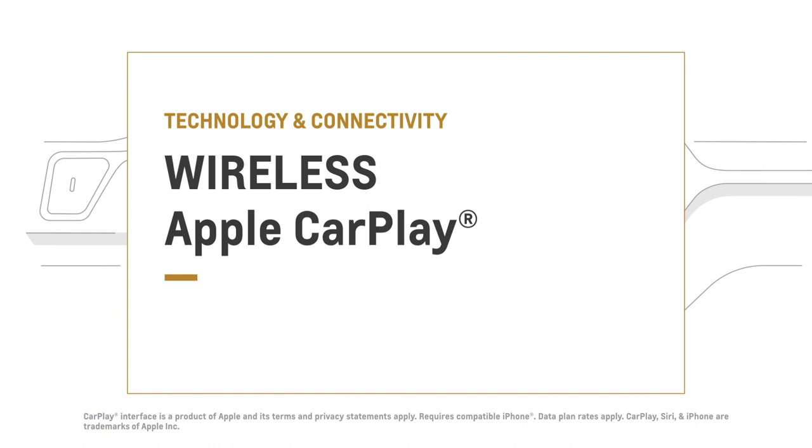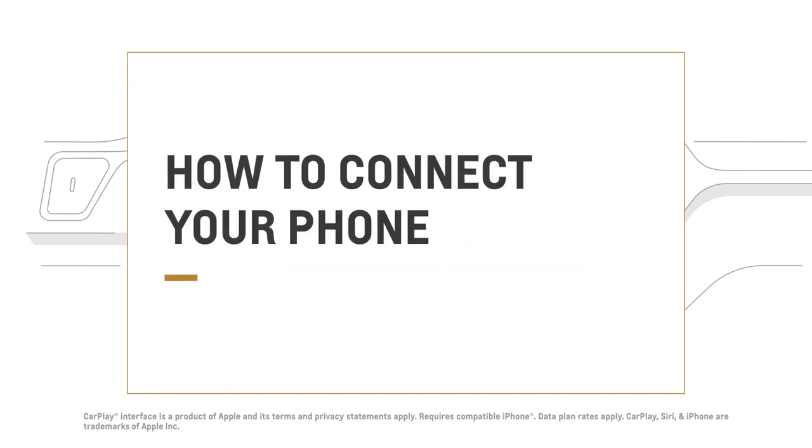Forget the wires. Now you're just a few taps away from enjoying your iPhone apps in your car.